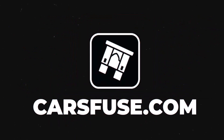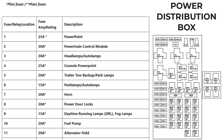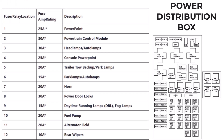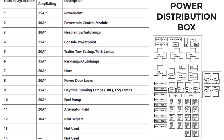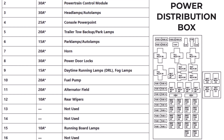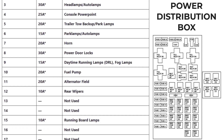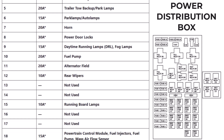Hey everyone, welcome back to Cars Fuse. You're in the right place if you're a Ford Expedition owner or a DIY enthusiast. In today's video, we're diving into the fuse box diagram for the Ford Expedition models from 1999 to 2002. This guide will help you locate, identify, and troubleshoot any electrical issues you might face with your car. Whether you're a pro or a beginner, stick around, this one's for you.